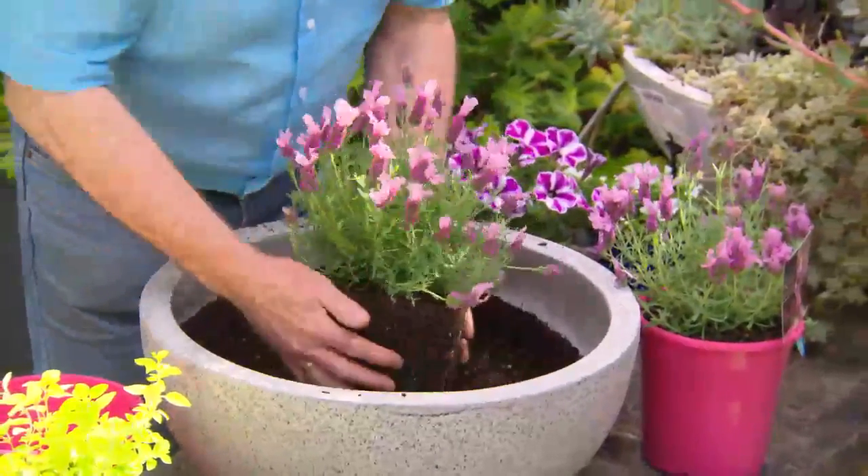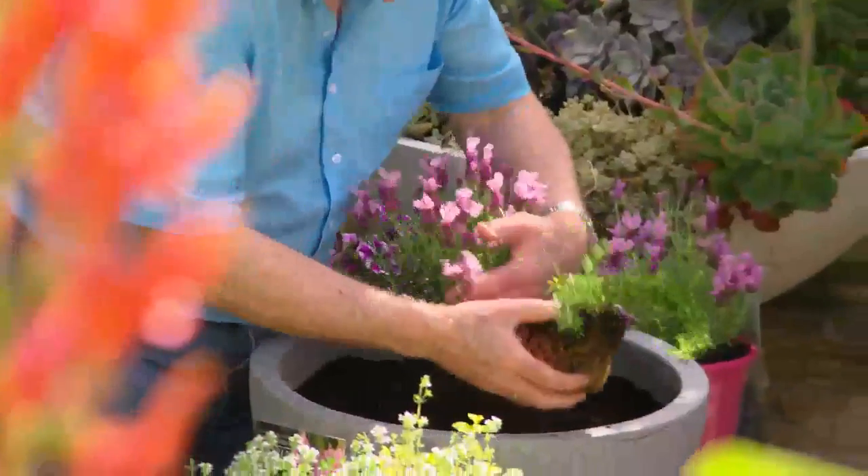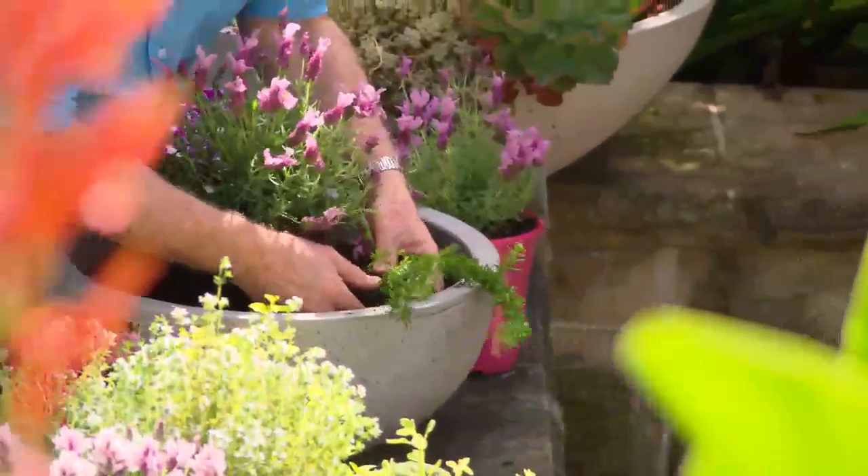Two different shades — I rather like this dark pink one — and then surround it with all of these herbs. The rosemary's great; get the one that cascades, I think it looks better in a pot like this.